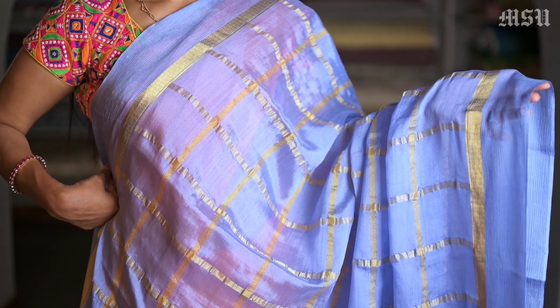Here is another colour — a blue colour, again with a similar design. We are showing very few collections in this video, but we have more collections in these Checks sarees in our store.